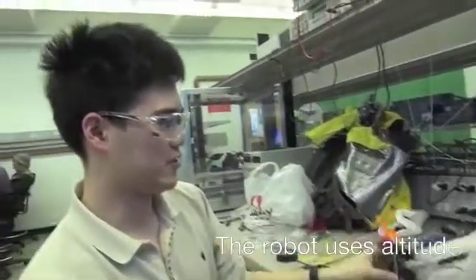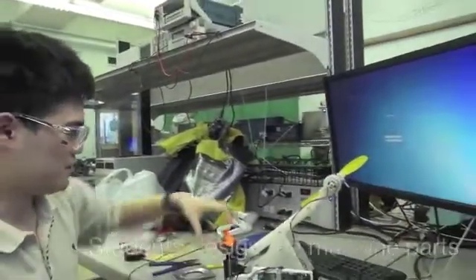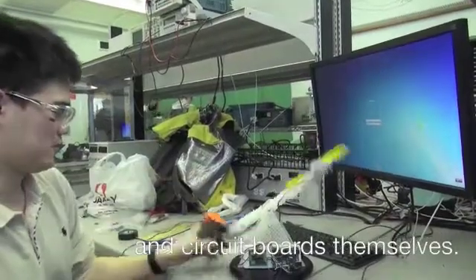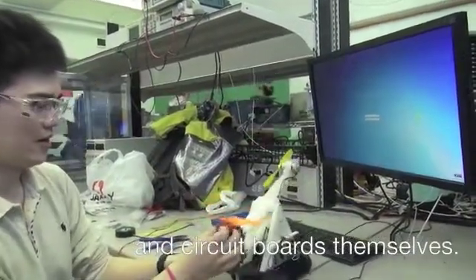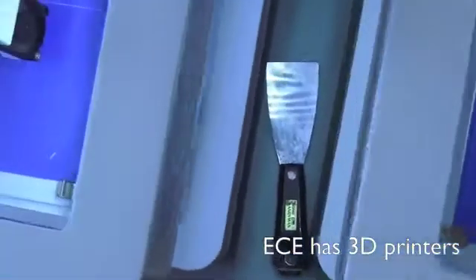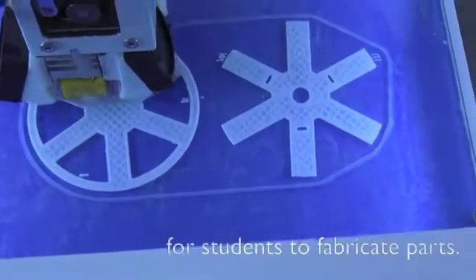We'll have the altitude controls as well as the yaw controls. This motor — we built it ourselves. All the water jet cuts, the 3D prints, the circuit board. We have five 3D printers that we make available to students to print during lab hours.